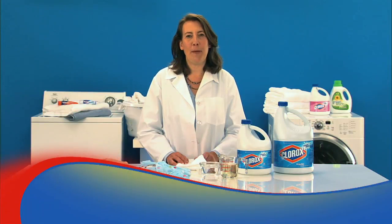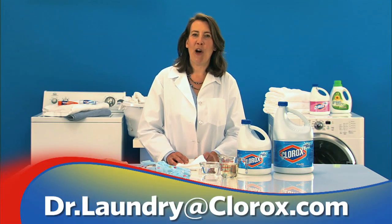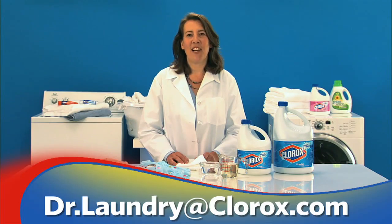As Dr. Laundry, I'm all about helping you have the cleanest stain-free clothes. If you have any specific questions about a tough stain or need laundry advice, feel free to email me at dr.laundry@clorox.com.